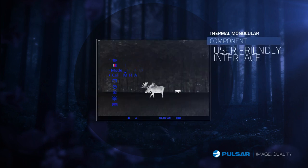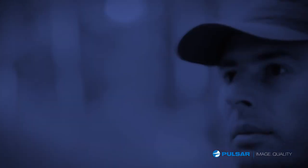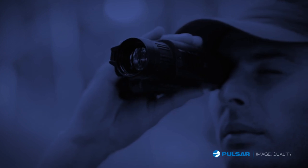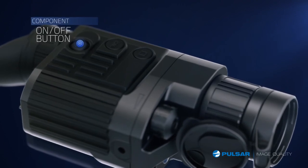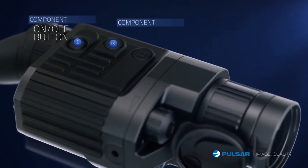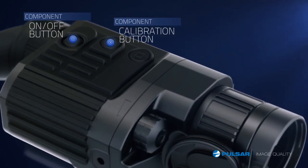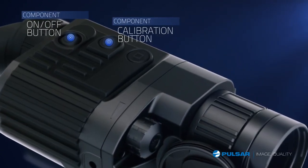Simple to operate, the Quantum features a reliable, user-friendly interface. The Quantum is packed with features and easy-to-use controls conveniently located on the unit's exterior. The Quantum's power button is easy to locate on the top of the unit. The calibration button calibrates the Quantum in just one to two seconds, with noiseless, semi-automatic, and automatic modes.